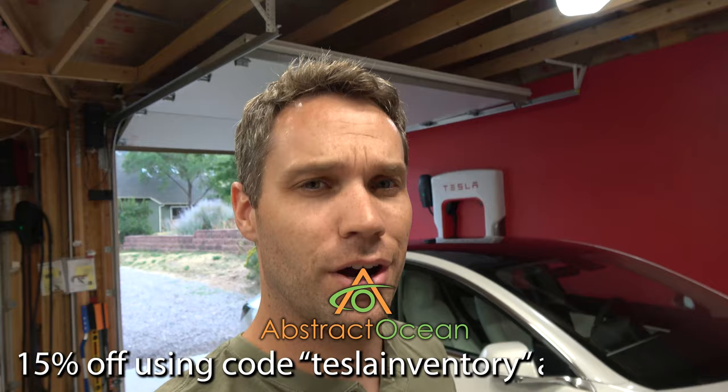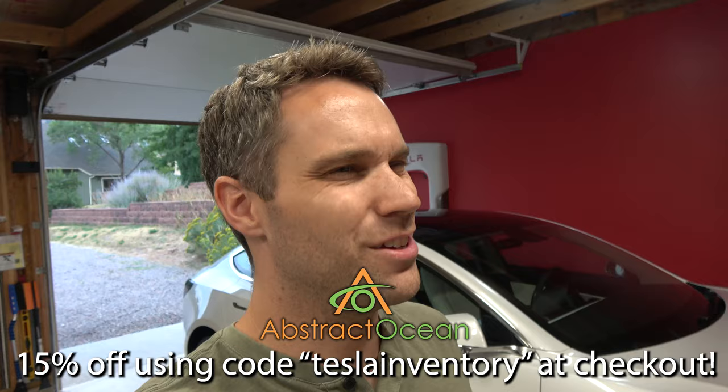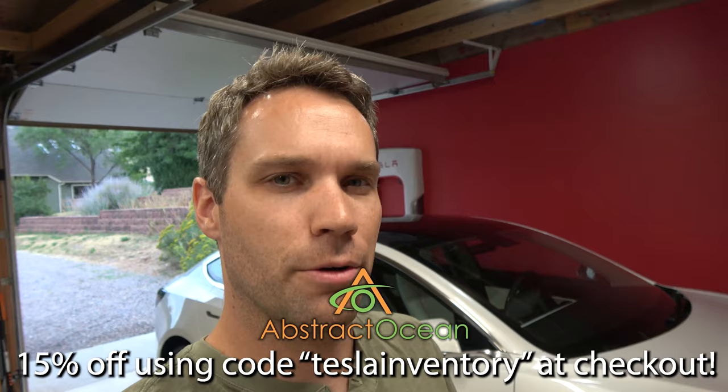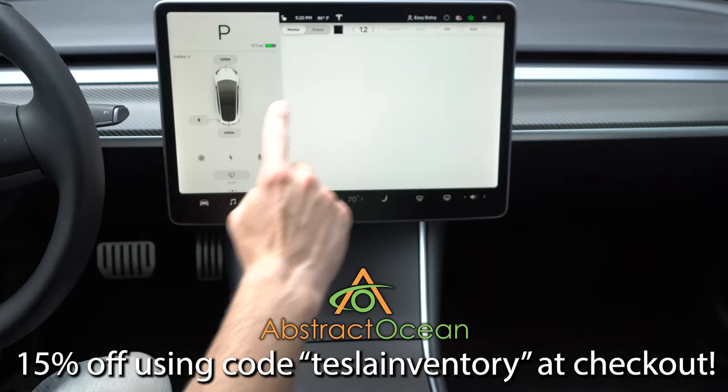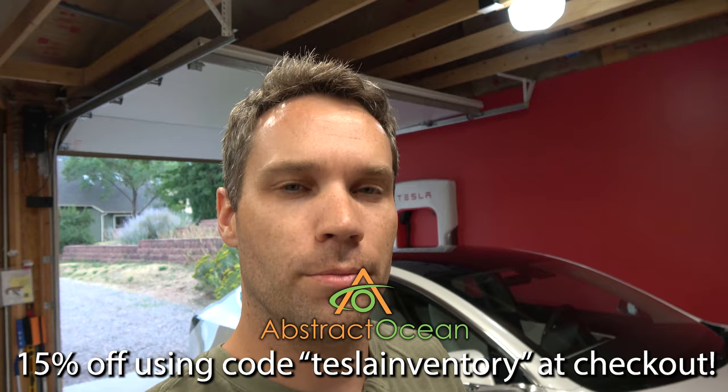Huge thanks to our channel sponsor Abstract Ocean. If you guys are looking to accessorize your Model S, X, or Model 3, much like this one, definitely check them out — I'll link it down below. Using code TESLAINVENTORY, all one word, will get you 15% off your first order. My two must-have mods are definitely going to be the center console wrap, because I'm not a huge fan of that gloss black since it's a fingerprint magnet and shows scratches really easily, as well as a matte screen protector. Not only is it oleophobic so it helps resist fingerprints, but you also don't get any glare from the sun.